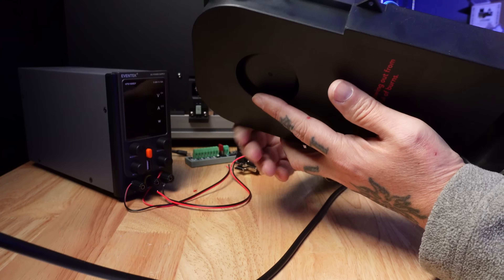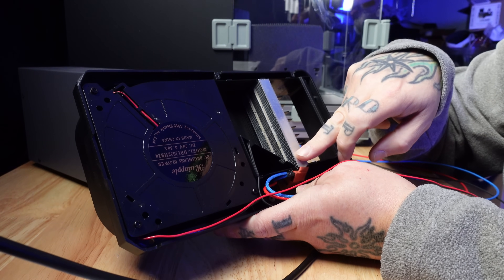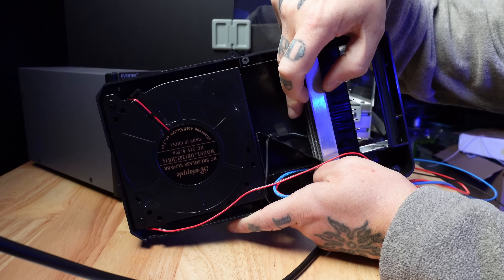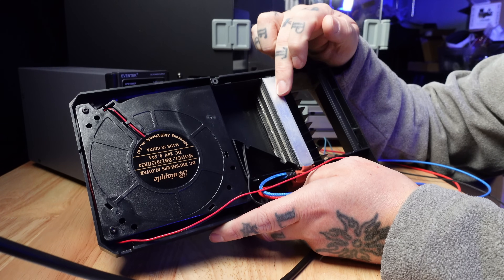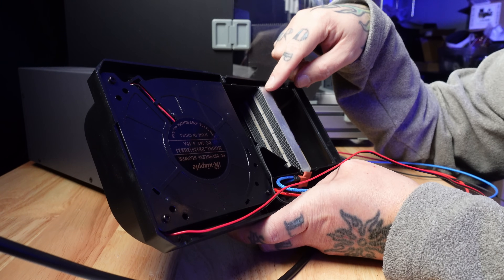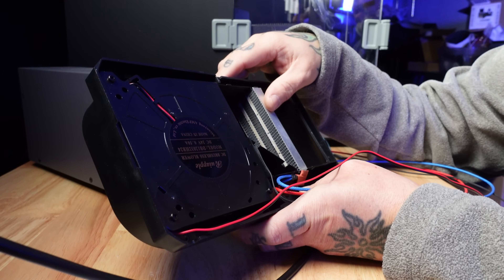Here is the air inlet. If we take a look around the back, I have the back panel pulled off. Here is the 120 millimeter blower fan, which runs on 24 volts. This is the PTC heater element that runs on 110 volts. And there is a thermistor in the back here so that you can monitor the temperature.